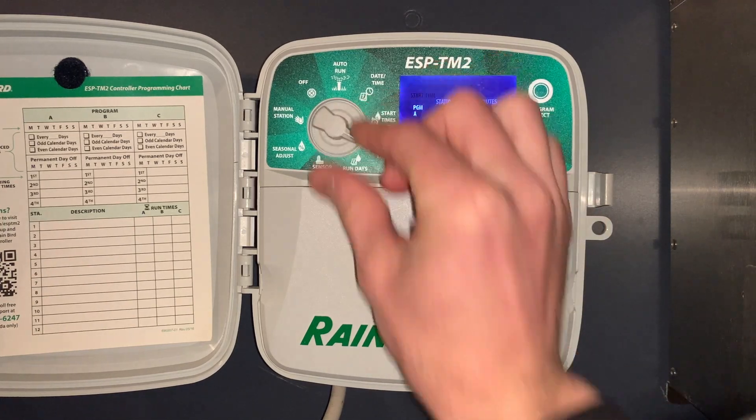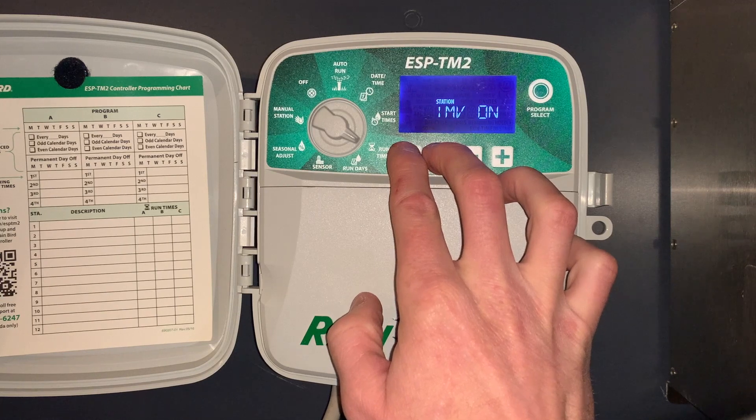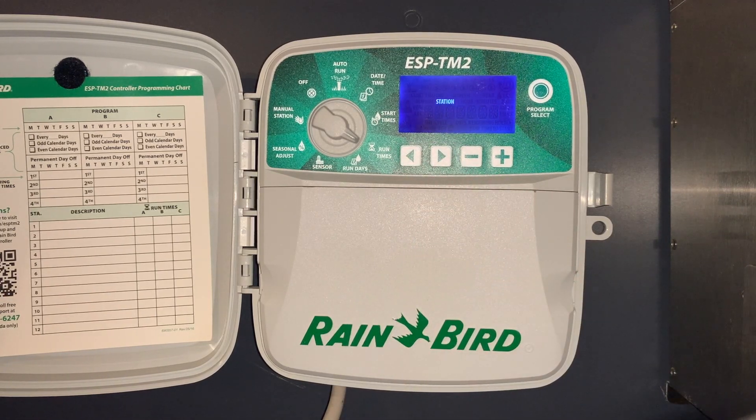The next special feature is under runtime — push and hold the left and right arrow button. That allows us to turn the master valve on or off on a zone-by-zone basis. So if the irrigation system has a master valve or a pump start relay associated with it, you can control the master valve on a zone-by-zone basis.